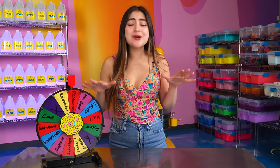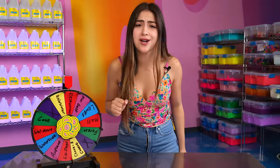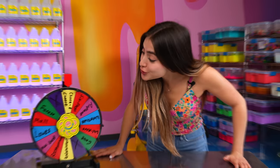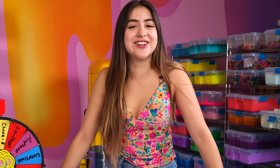Cheesecake Factory was pretty easy. I almost got caught there, but nothing's going to stop me from making my slime. Let's see what the next place is. Chuck E. Cheese! I haven't been to a Chuck E. Cheese since I was like nine years old. I honestly don't even like Chuck E. Cheese, but let's go make a slime.